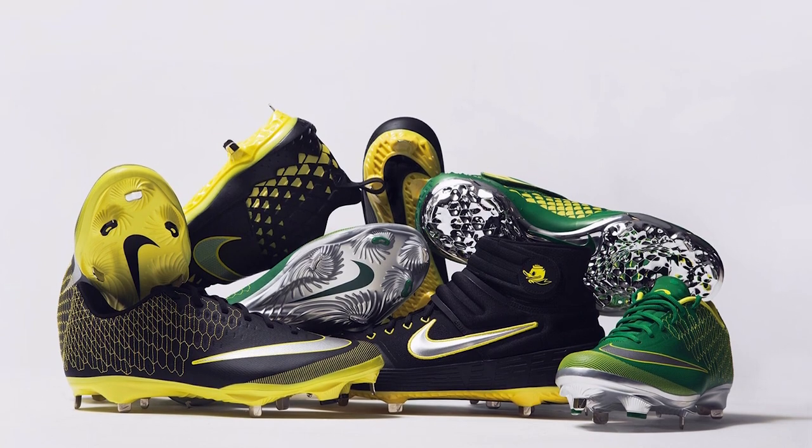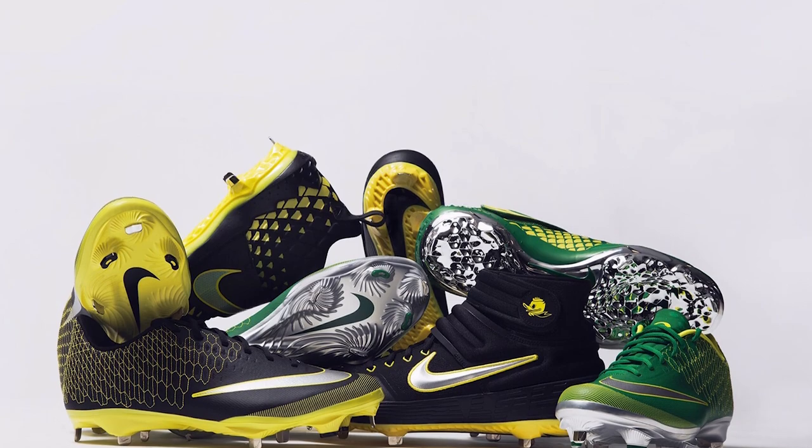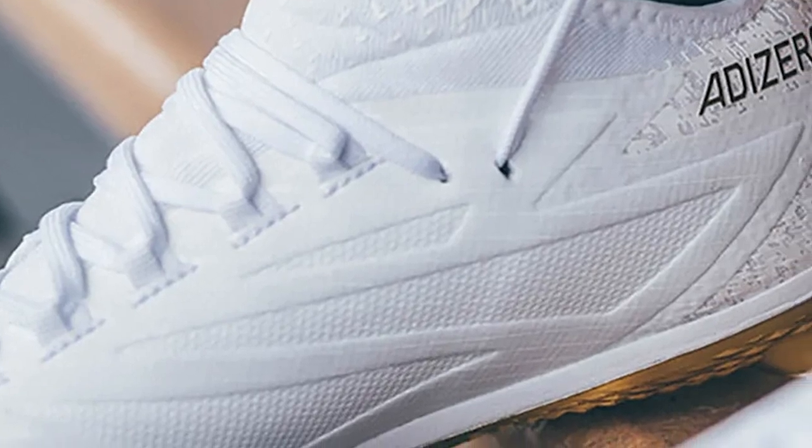The baseball cleats are light with studs of similar length. The sole design of these cleats also takes into account the midsole, which in most cases is thick. Since the baseball game involves a lot of running and sliding, the cleats have a feature that supports the ankle.